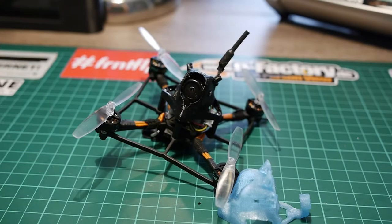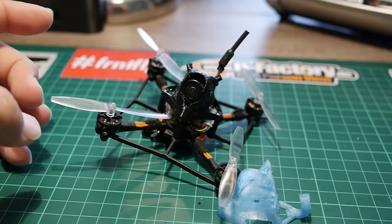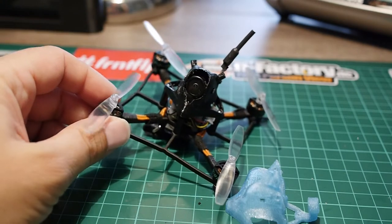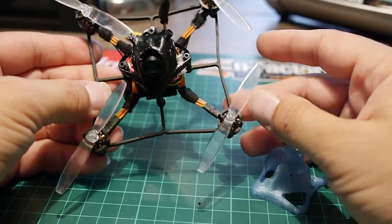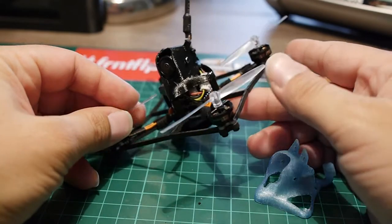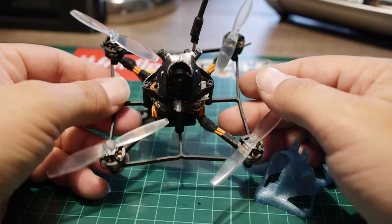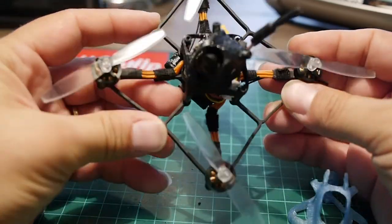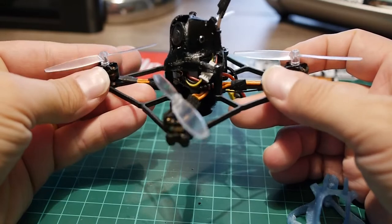Hello everyone and welcome to my very first video review. Since it's my first, I don't really have all the gear to produce something correct or interesting to watch, so hang on and excuse my French — you may have some trouble understanding, but hopefully not. I wanted to show you this little toothpick micro class quadcopter from Diatone, which is called the Cube. I received it as a gift from Diatone, so I hope I won't be too biased — but spoiler, I guess not.